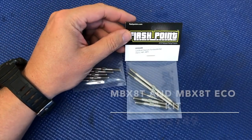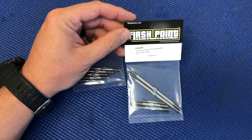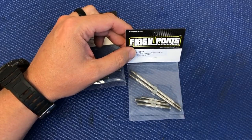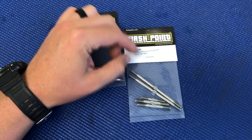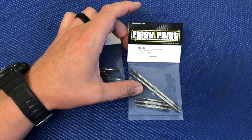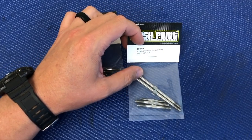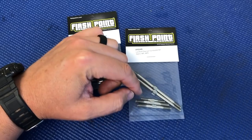The next product is FP2149, and this is the titanium turnbuckle kit for the MBX8T and also MBX8T electric. This will not fit on older models because the MBX8T uses a little bit longer steering links and rear camber links. This kit includes the 3x35mm steering drag link turnbuckle, two of the 4mmx90mm long steering turnbuckles, and two of the 5mmx48mm length rear camber link turnbuckles.